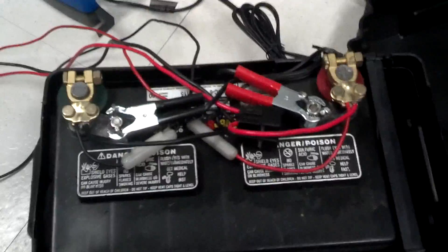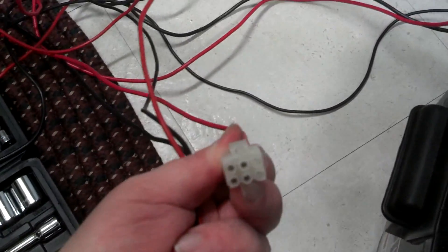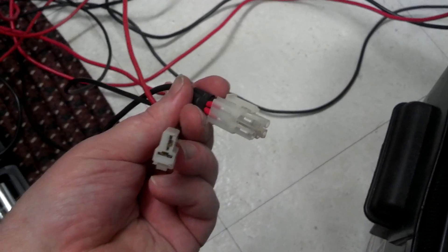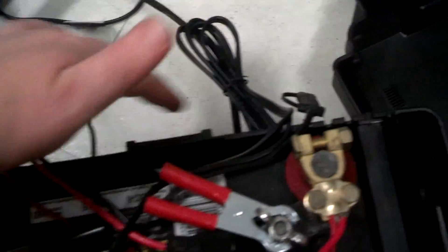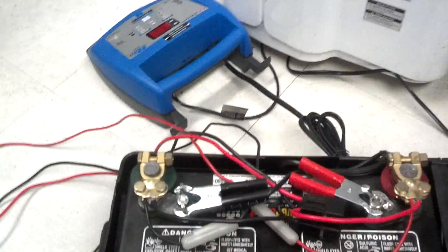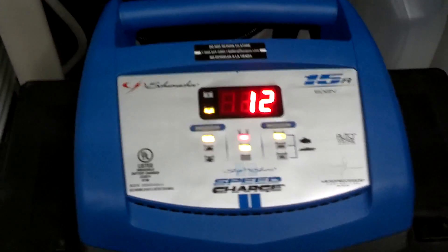I've got the wires attached and the alligator clips on for the battery charger. I ended up hooking up two power cords — I went and got another one. One is going to be for my HF radio, and the other for my quad band radio, which covers HF, VHF, and UHF. So I'll have two radios running off this. I'm dressing the power wires to one side and the charging wires to the other side, using the two bumps on the lid for wire routing. Now I'll put the lid on and it'll be all done and ready to go. The battery charger is plugged in and doing its thing.